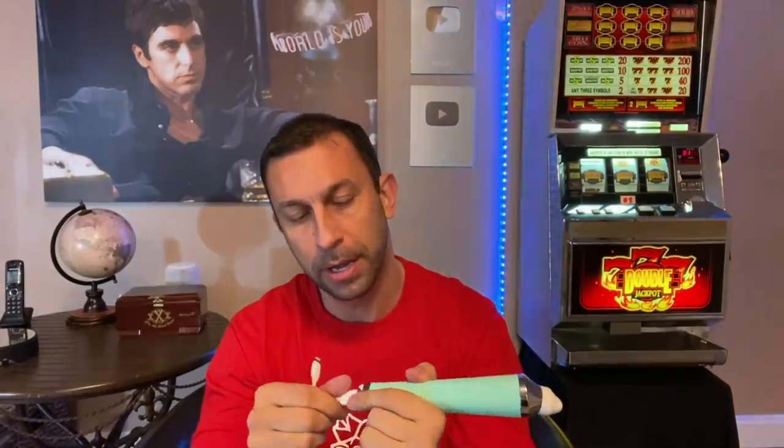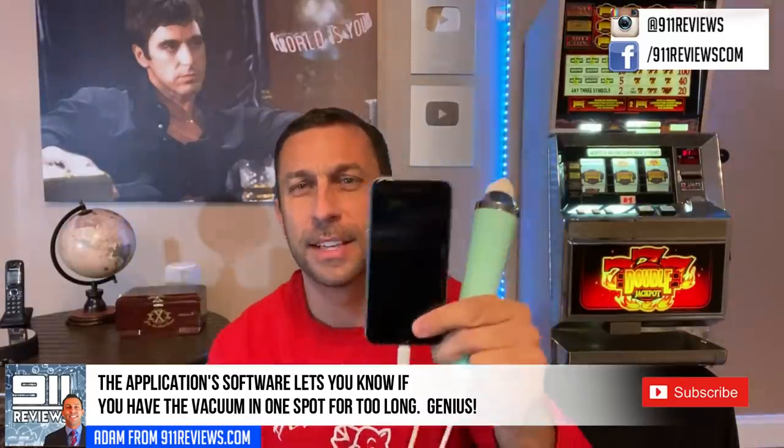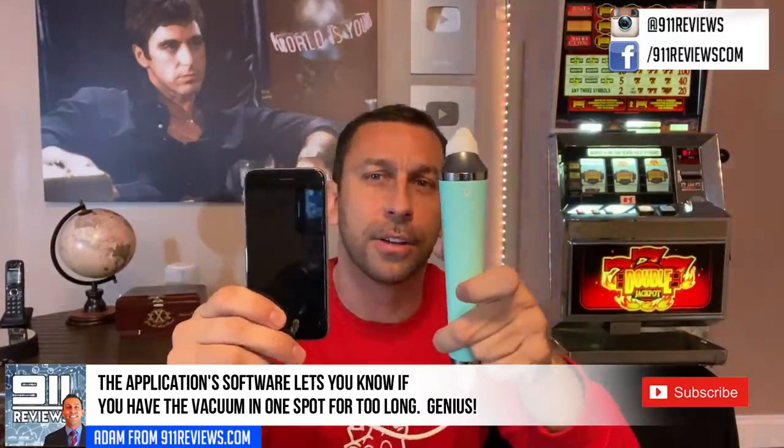It charges by plugging it into the wall like any other USB cell phone product. You plug this right into your phone, and you'll be able to watch your pores under a microscope. You can even screen capture it and make YouTube videos of your pores being cleaned.